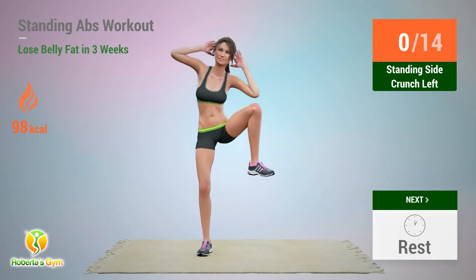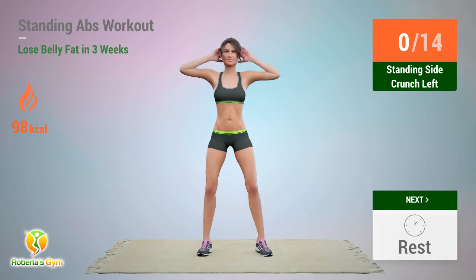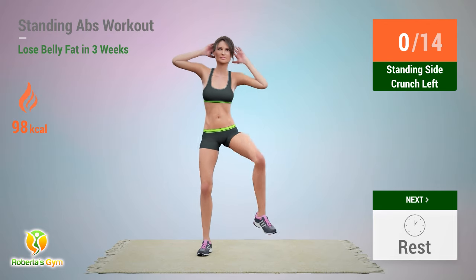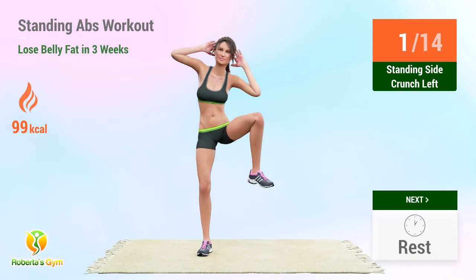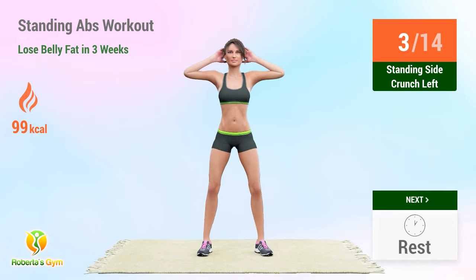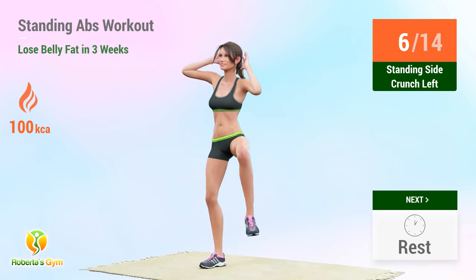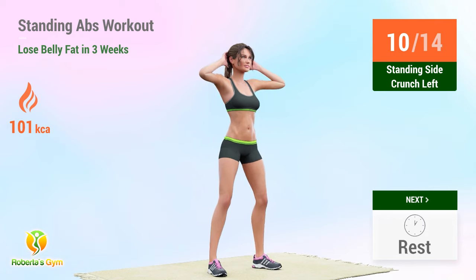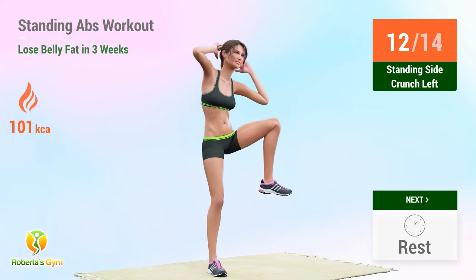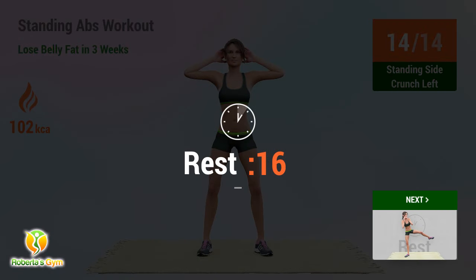Up next: standing side crunch. In 5, 4, go! 1, 2, 3, 4, 5, 6, 7, 8, 9, 10, 11, 12, 13, 14. Rest time!